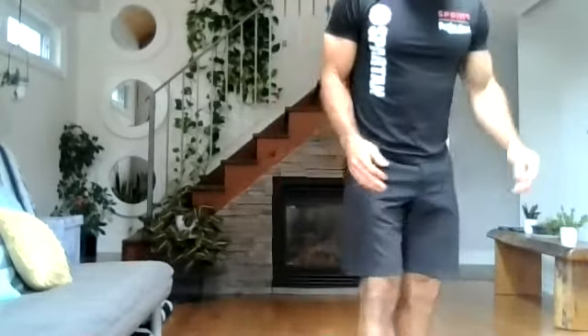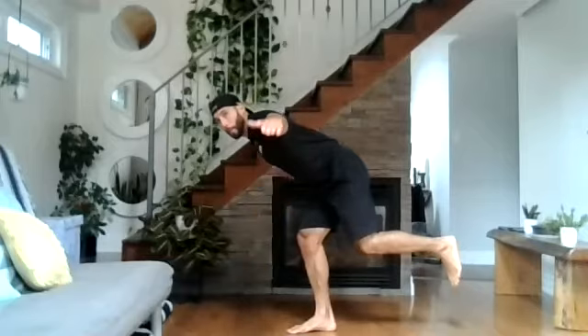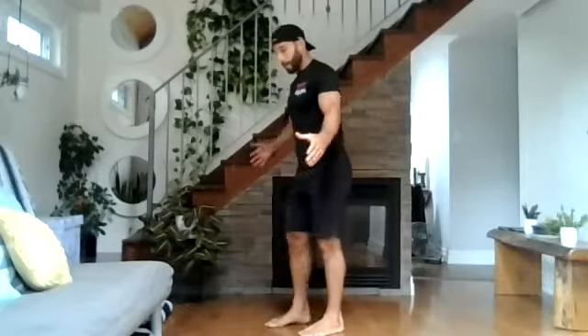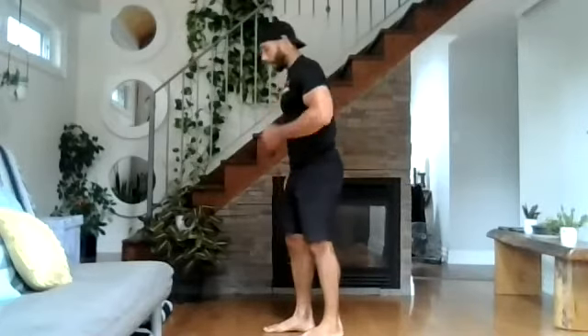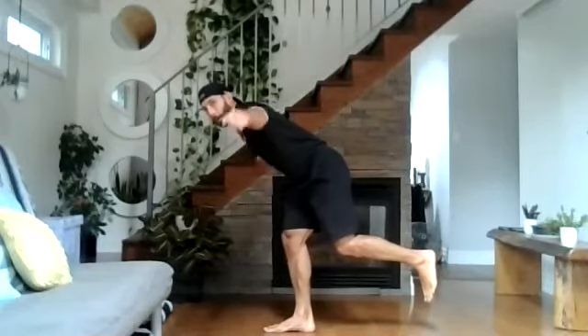The next movement is reverse flies. There are two variations. The more difficult one is off one foot. Arms come down and pull back. If that's too easy, you can use two weights, two soup cans, or two water bottles — you don't need much weight because these are smaller muscles. You're going to do ten reps. You can also do it on both feet if you're having a problem with stability and balance.